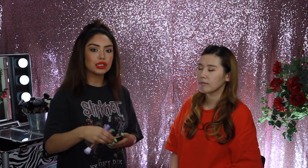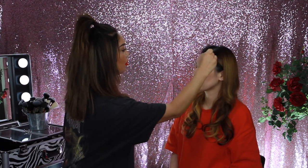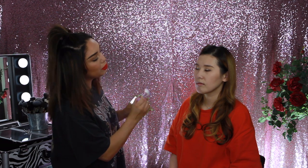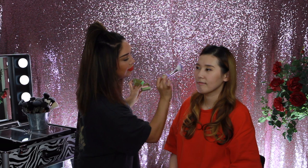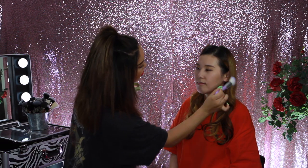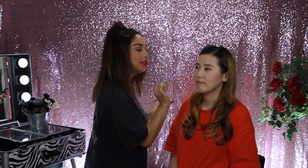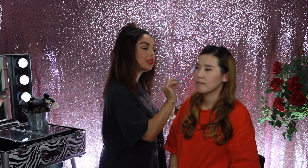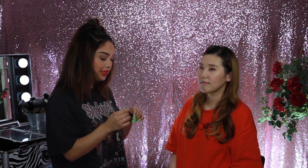We're going to go in with a little bit of bronzer to give some color and a little pop of blush — just a light dust of blush on the apples of the cheeks. I'm going to add a little bit of highlight on the cheekbones; this is from NARS. Now that the complexion is perfected, the bronzer and the highlight are on.